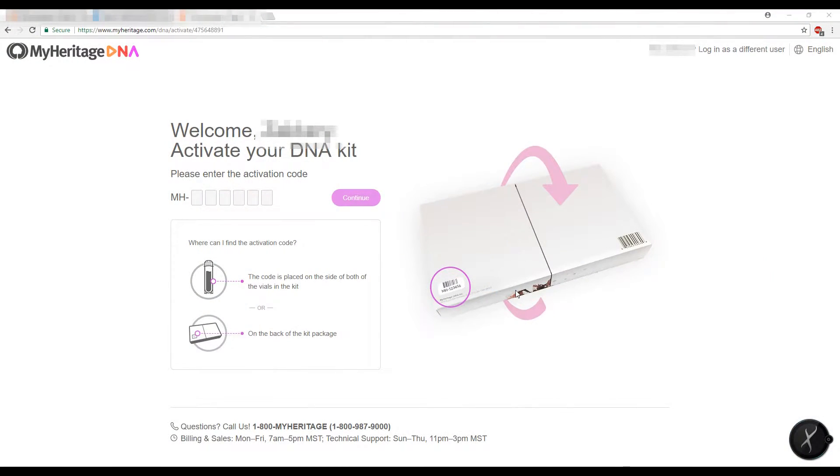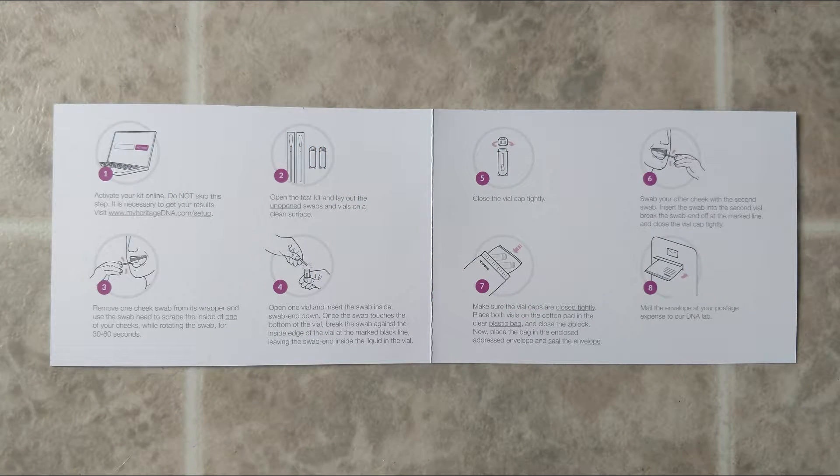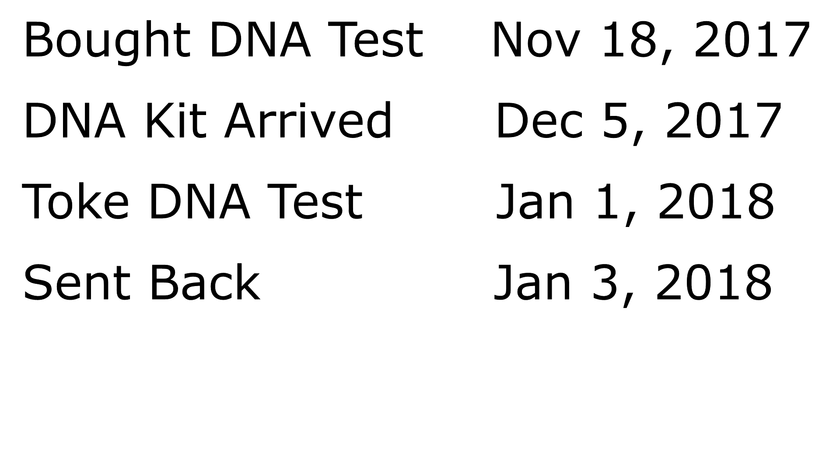Once we opened the DNA kit, we realized we had an activation code and had to go online to activate it. If you don't activate the code, the company won't be able to tell whose DNA is whose. I didn't film my husband doing the swab test, but I recommend reading the instructions fully and not eating or drinking for 30 minutes beforehand. My husband took the test on January 1st, 2018, and we shipped the kit back on January 3rd, 2018.